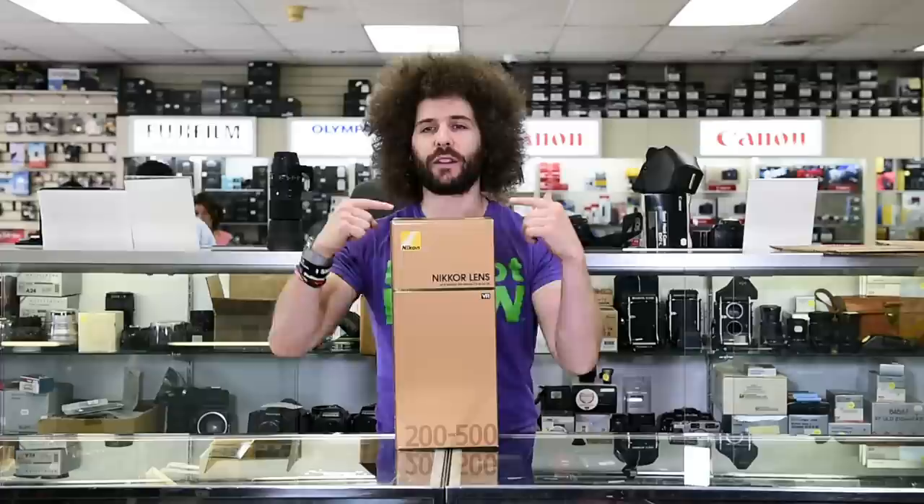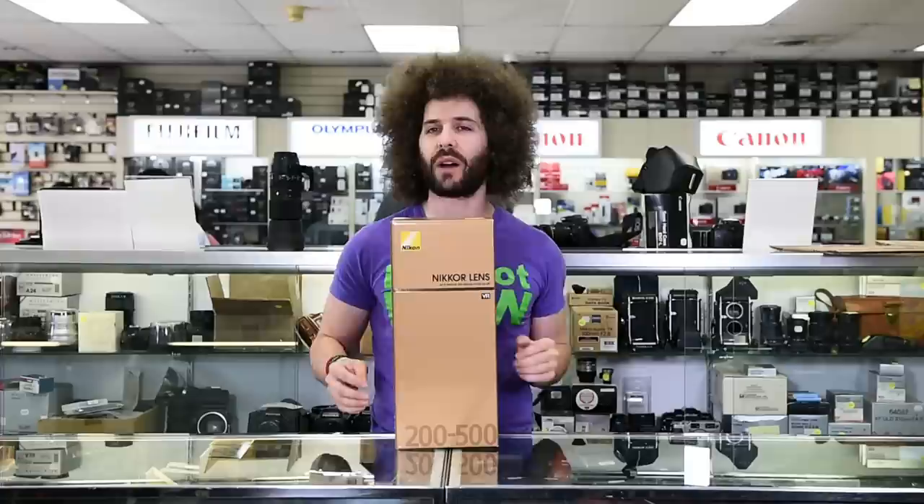Jared Polin, froknowsphoto.com, here at Allen's Camera to unbox and sniff test the Nikon 200 to 500 millimeter f/5.6 VR lens. I want to tell you who this is for and what I think about it, because I have gone ahead and given it some test shots. You can check out all of those files over on the website, as well as download some of the raw files to determine if this lens is for you.